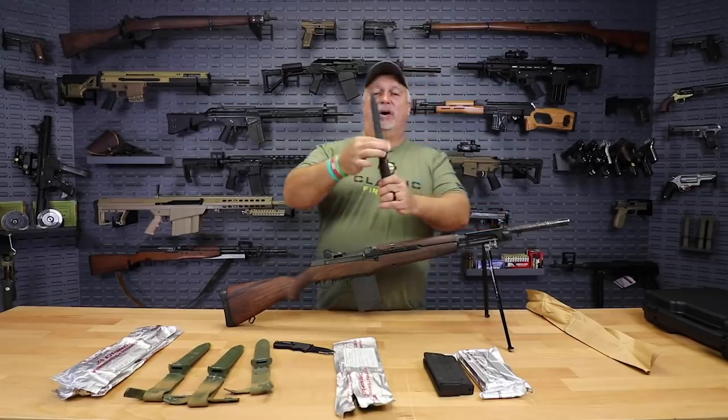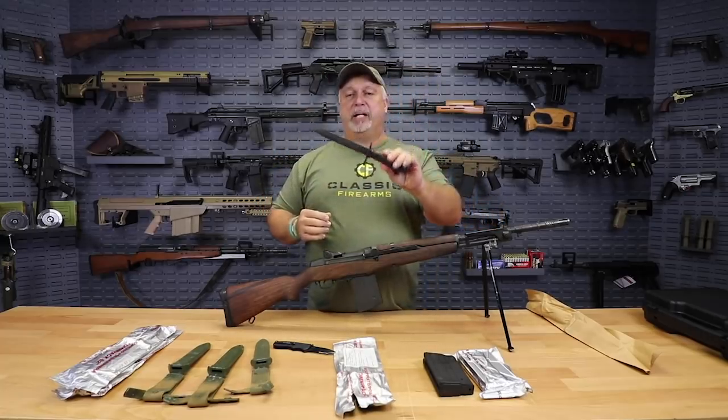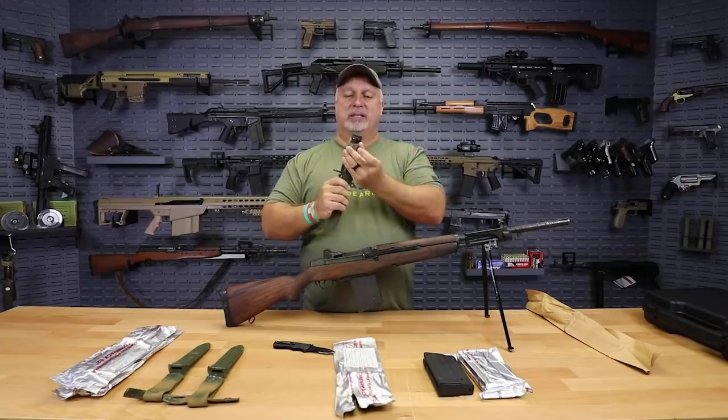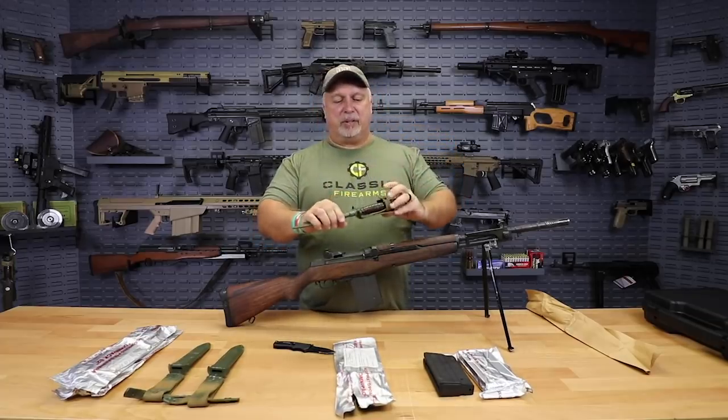Because these bayonets are quite nice — original BM-59 bayonets. If you're just a bayonet collector, you don't need the BM-59 to make this work and to have a nice setup, complete with the frog and the scabbard and so forth.